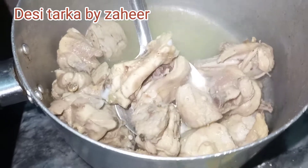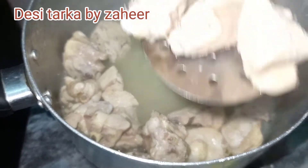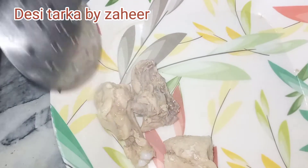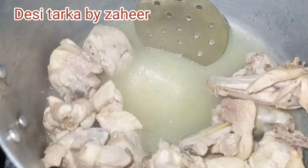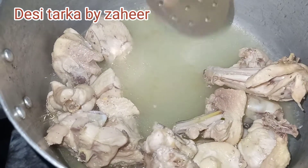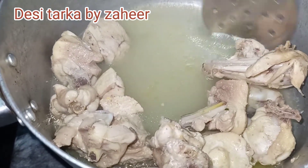We will keep it on the stove to boil for five minutes. After five minutes our chicken is ready. We will keep the stock in the fridge — we will not waste the chicken coating stock, we will need to keep it.